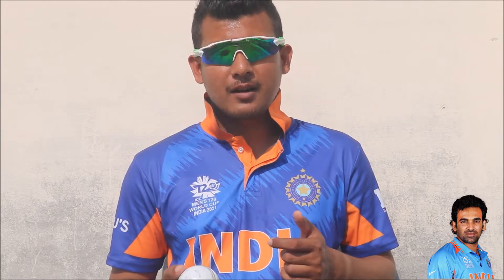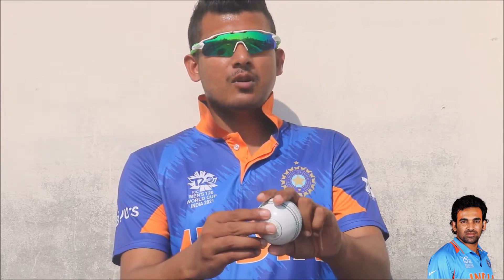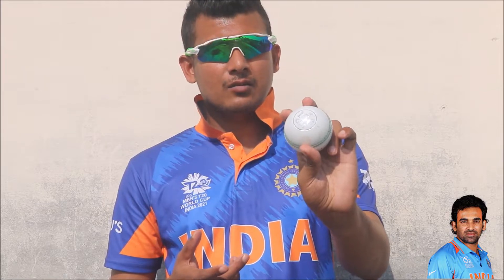The fourth delivery of Zaheer Khan was his yorker. Zaheer Khan was very good at bowling yorker deliveries. There is no specialized grip for bowling a yorker — whether you feel comfortable with a seam-up or cross-seam grip, whatever you feel comfortable with you can use. You just have to target the yorker length on the batsman's feet and the ball will become a yorker.